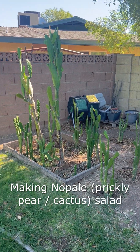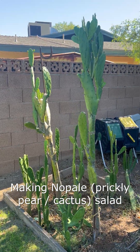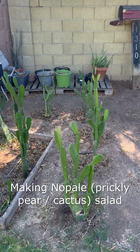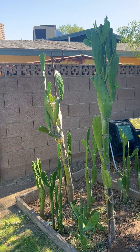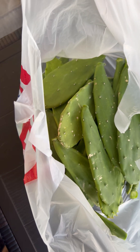Hey mom, here are some of our cactuses. I'm cutting some and my dad's going to cook some. I'll show you what it looks like. You can feel where you are in a bag, in a grocery bag.